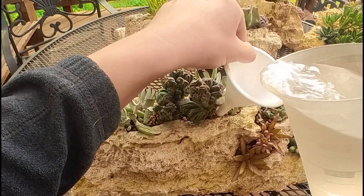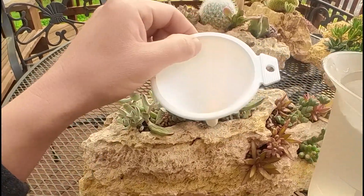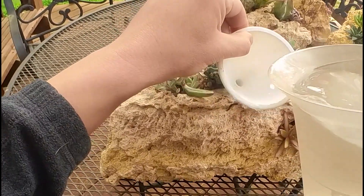After a few days, the plants in this arrangement will plump back up, the wrinkles will disappear, and the leaves will feel firm again.